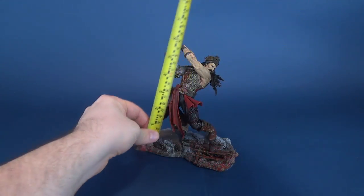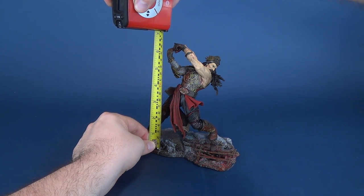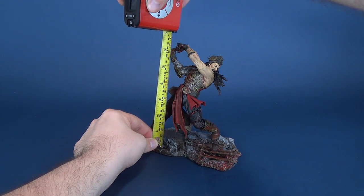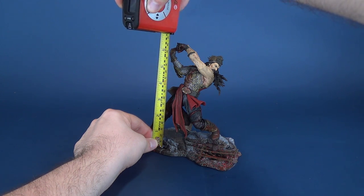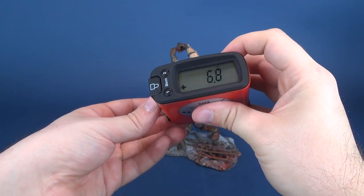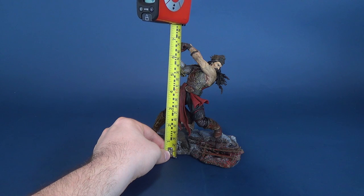Since Vlad the Impaler isn't going to stand on his own, I opted to keep him on his display stand and do the measurements from there. Starting from the top of the display base to the top of his hands — which are higher than the figure — he stands at six point eight inches. Including the display base takes you right up to about seven point four inches.